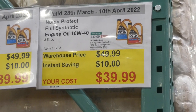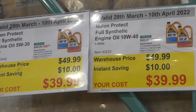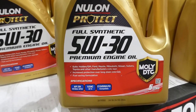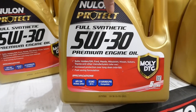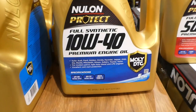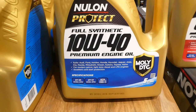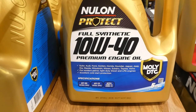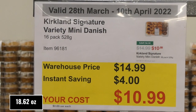Nulon Protect Full Synthetic Engine Oil in both 10W-40 and 5W-30 are $10 off, down to $40 for five liters. The 5W-30 suits Holden, Chevrolet, Ford, Mazda, Mitsubishi, Nissan, Subaru, Toyota, and others — offering increased protection over long drain intervals and fuel-saving formulation. The 10W-40 suits Audi, Ford, Holden, Honda, Hyundai, Jaguar, Jeep, Kia, Mazda, Mitsubishi, Nissan, Subaru, Toyota, and Volvo — great for petrol, light-duty diesel, and LPG engines with excellent cold-start protection.